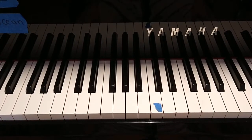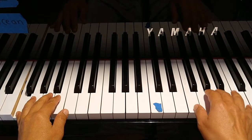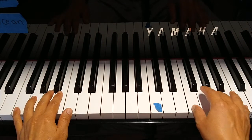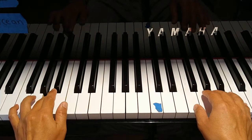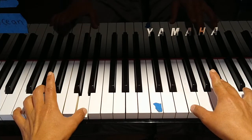Page 37. Left hand F, pinky at the F. Right hand F position. Stretching out to the D.